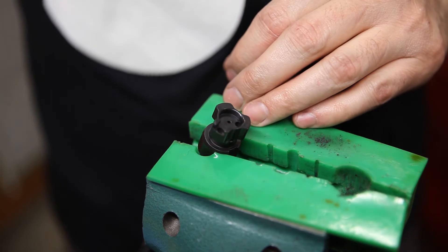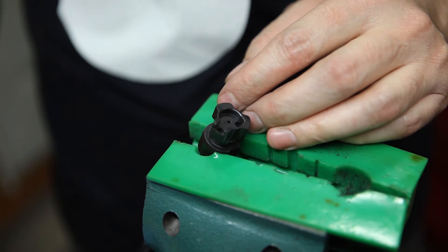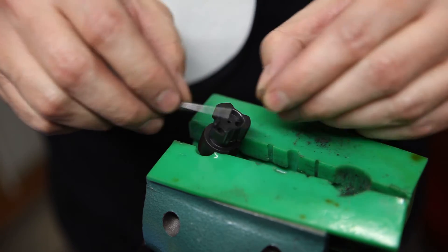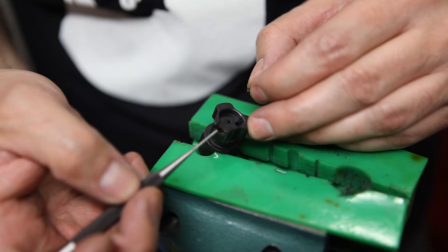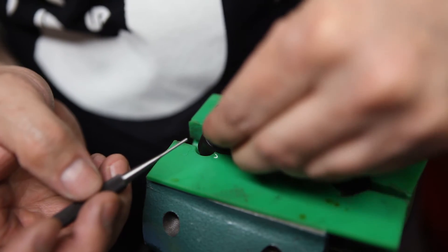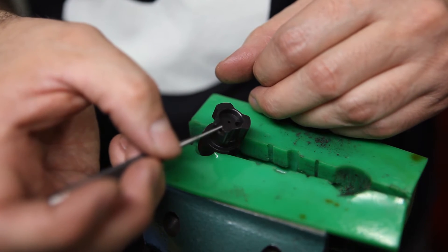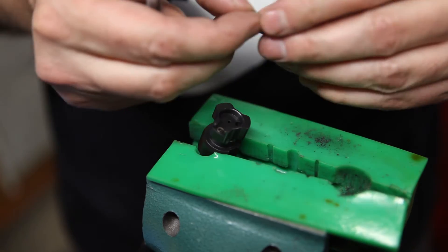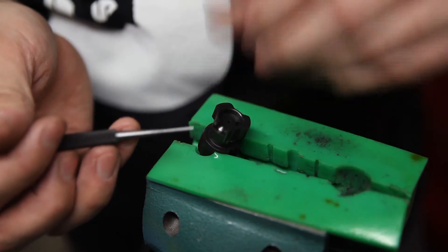Next I like to do the extractor claw, because with the ejector out I have more space on the bolt face to maneuver things. First, grab that small spring and drop it in the hole — basically the T-notch. There's a T-notch here; that's the hole you're going to put this spring into. Drop that in there and give it a light press — it's almost flush with the surface. If your spring disappears, you put it in the wrong hole. Then grab your detent, take that tail, stick it in the hole there, and you'll see it's kind of sticking up.